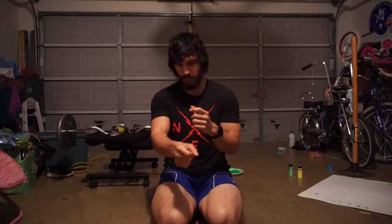What's up everybody, David Rodriguez here and today we're going to be combining two sections from the joint warm-up. We're going to be combining the elbows and the wrists together.